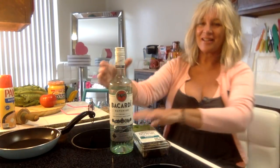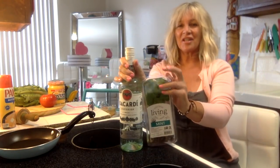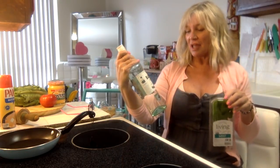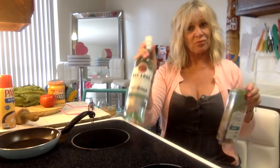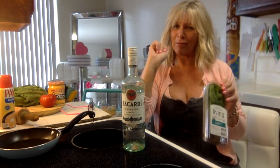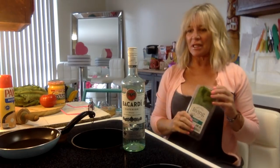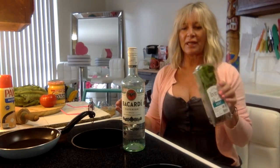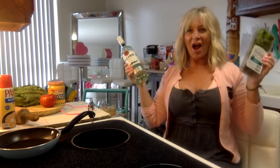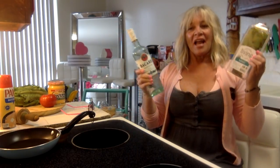Hello, how are you guys? This is our drink of the day - it's gonna have mint, and this is actually the first time I've used rum in a cocktail. I'm not really a rum girl, but I'll drink it. You just gotta make the right drink, which we are - we're making mojitos.